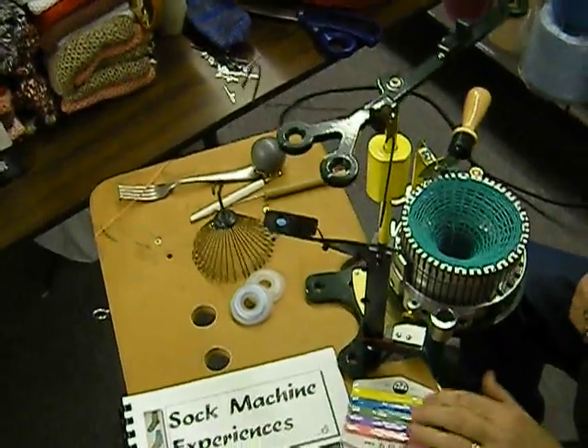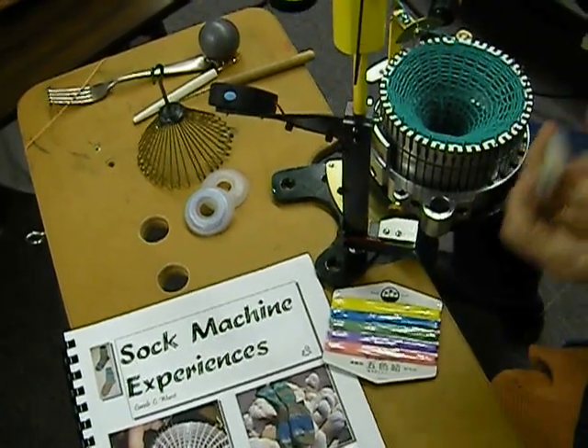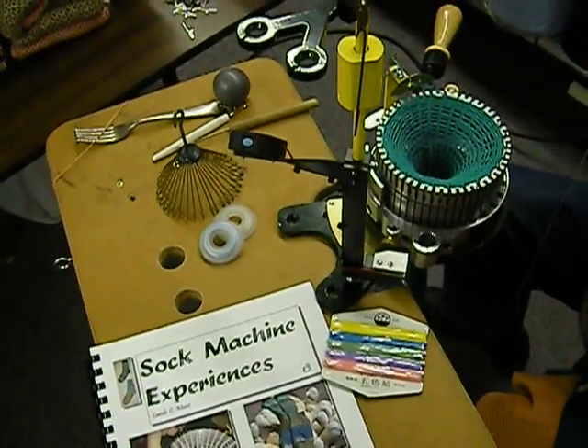The ravel cord — when we're all finished with it — we'll be pulling this out and it'll separate the scrap yarn from our sock yarn.